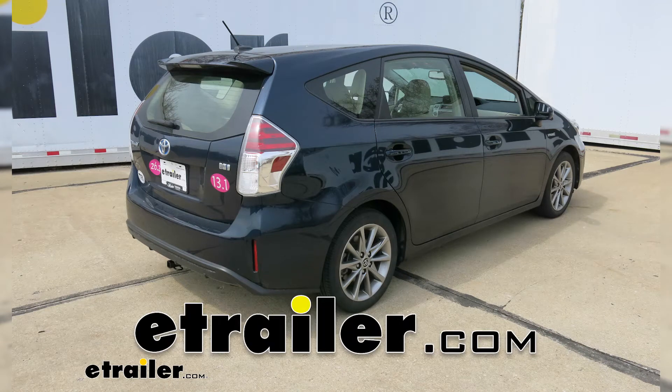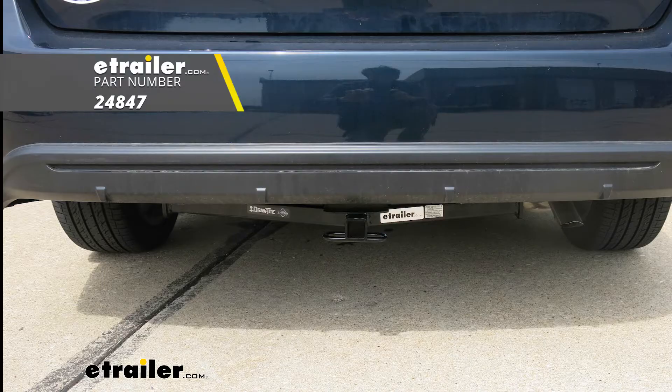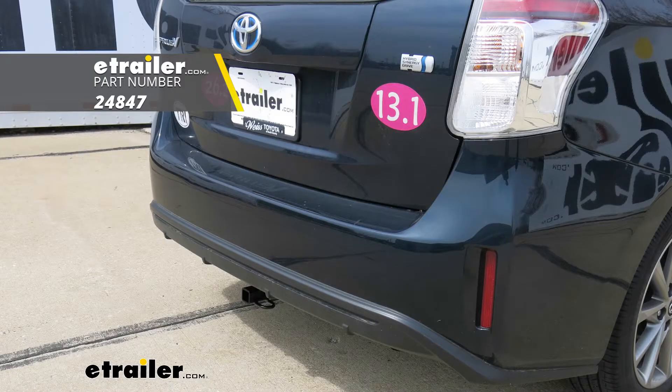Today in our 2017 Toyota Prius V, we're going to be taking a look at and showing you how to install the DrawTite Class 1 Custom Fit Trailer Hitch Receiver.